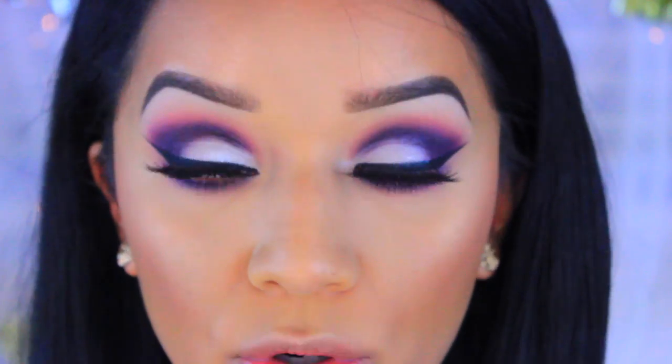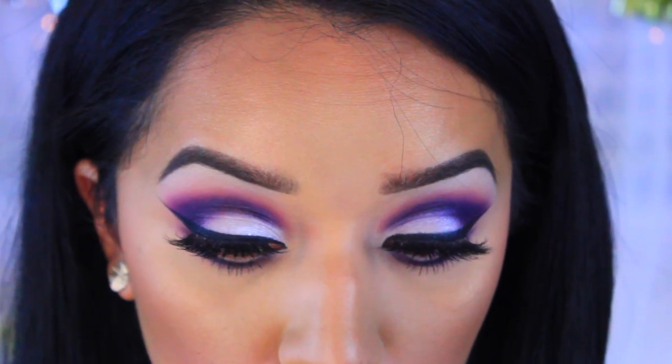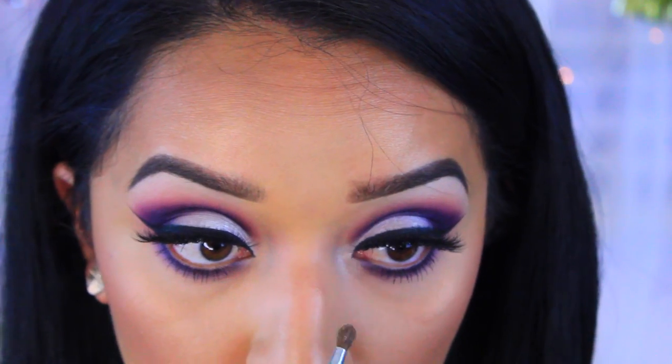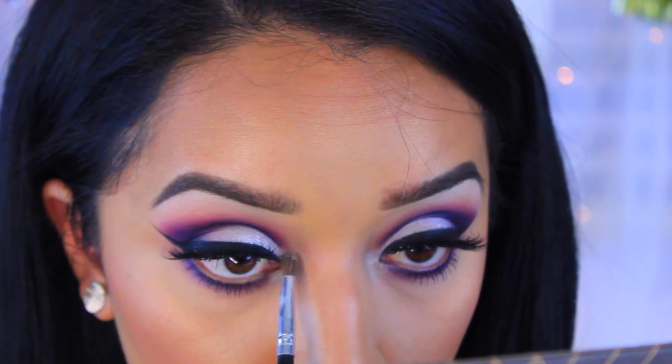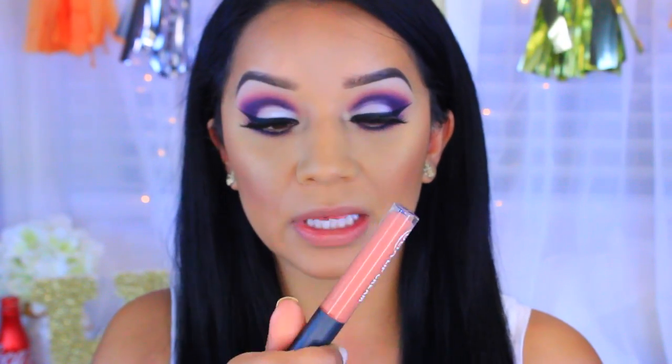For the inner corners I'm going to use this Anastasia Beverly Hills shade — I believe it's called Chic — and just pack that onto the inner corner of the eye. Then to finish off the look, I'm going in with the Ulta Matte Lip Cream in the color Tender, which is a nice peachy nude color.